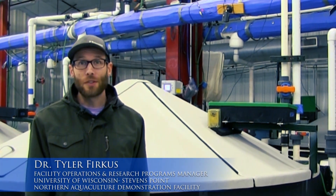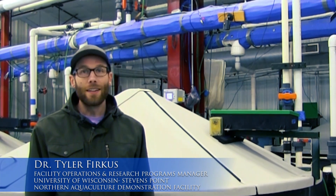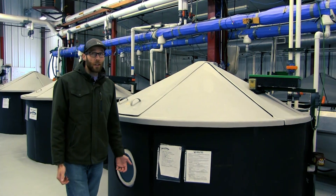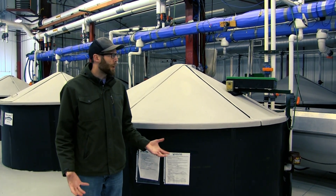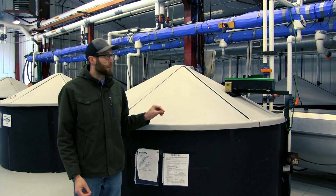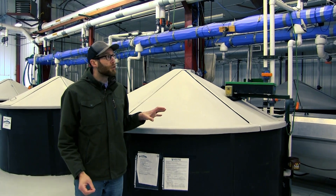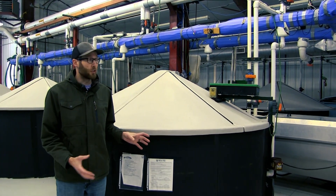Hi, I'm Tyler Furkus from the University of Wisconsin-Stevens Point Northern Aquaculture Demonstration Facility and today we're going to talk about recirculating aquaculture systems. Recirculating aquaculture systems, or RAS, have a lot of different complex components and it's really important to understand all of the different aspects of RAS systems and what goes into them, so that you know what you're working with or what you need to construct if you're considering recirculating aquaculture.